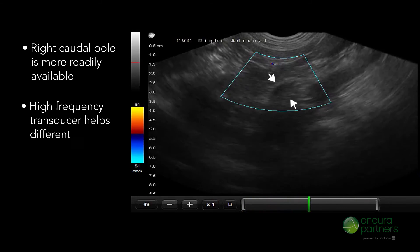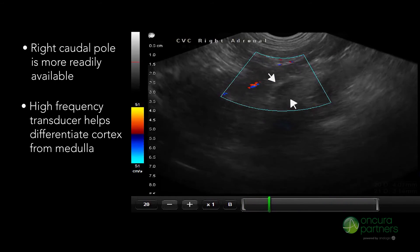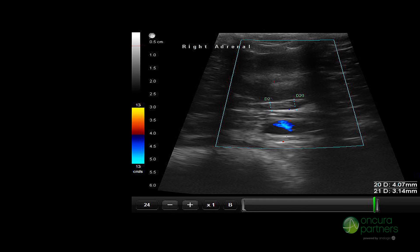Using a high frequency transducer will help to differentiate the cortex from the medulla. Make sure to measure the widths of the cranial and caudal poles respectively, in order to compare them to normal reference points.